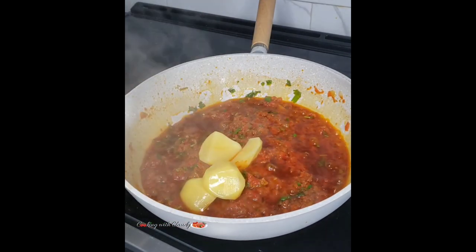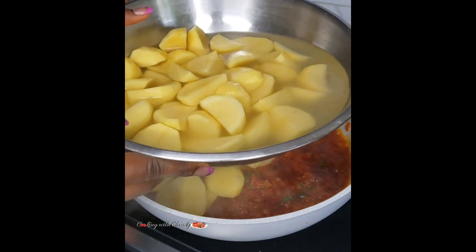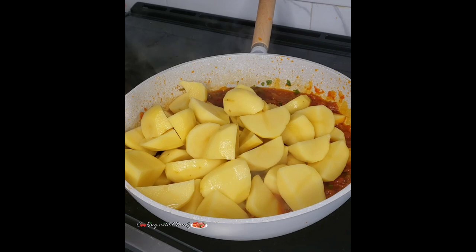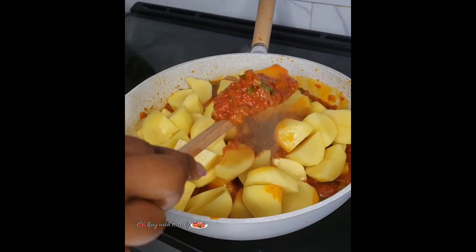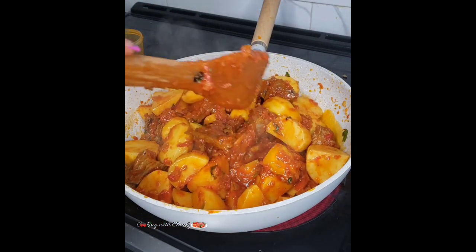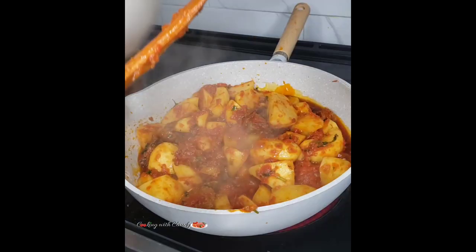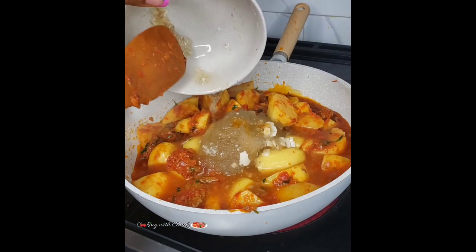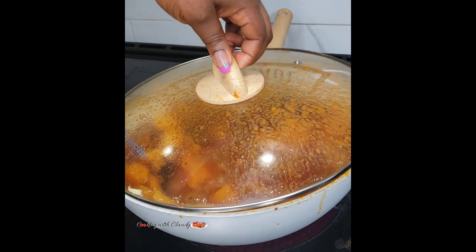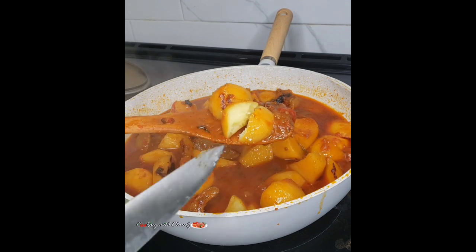Now bring in your washed potatoes — I'm using Irish potatoes here. Give that another stir. You can add in water or broth at this point; I'm using beef broth. Cover and let it cook until the potatoes are tender, checking from time to time to make sure it doesn't burn and adding water if needed.